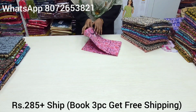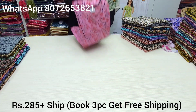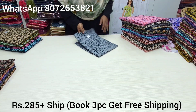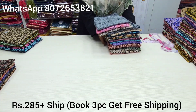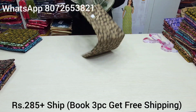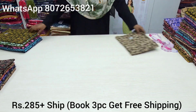The colors are beautiful. We have a screenshot and a booking number on the top of the screen: 8072653821. This is our booking number and WhatsApp number. If you have the sizes mentioned and any doubts, we have to clarify. We have beautiful screenshots and collections.